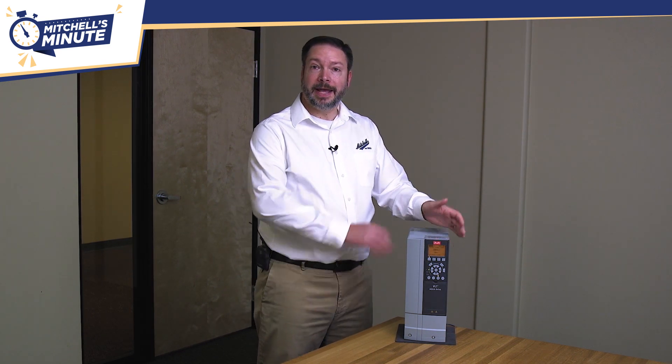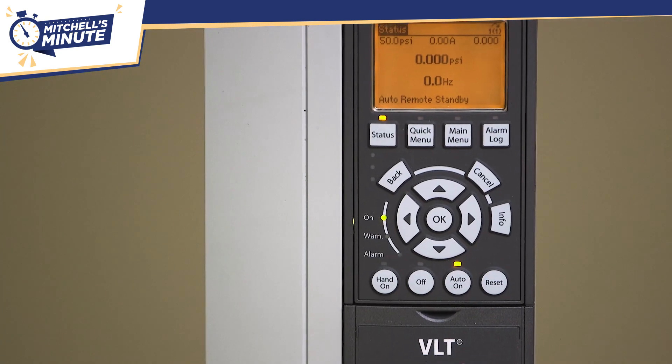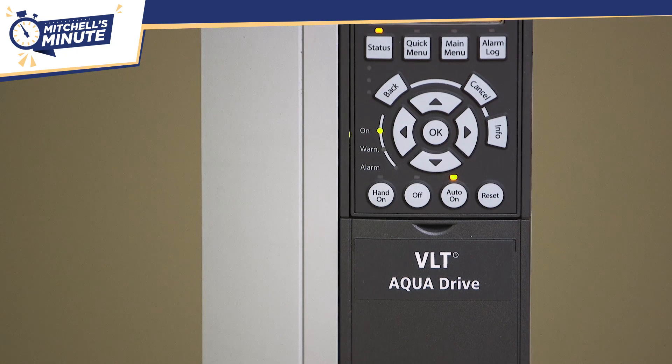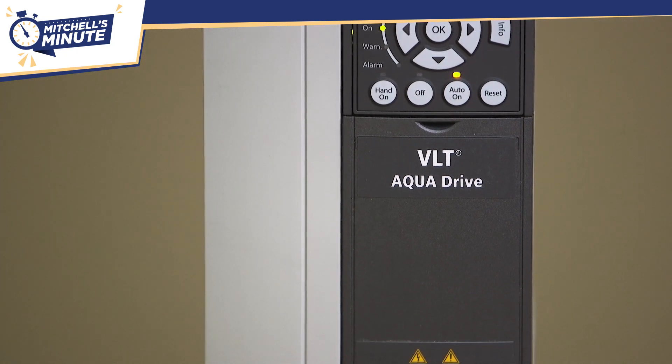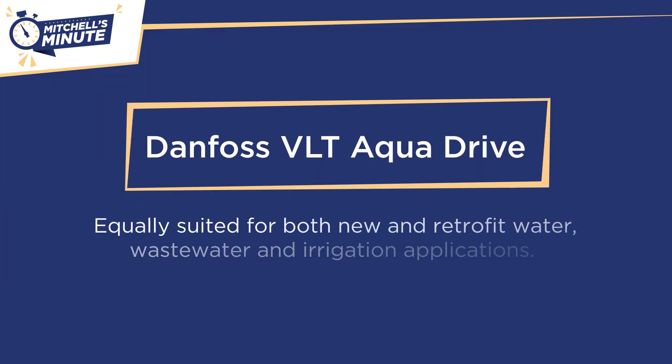Today I'd like to talk to you about the Danfoss VLT AquaDrive, designed to provide the highest level of performance for AC motor driven applications, featuring a wide range of powerful standard features and performance improving options. The VLT AquaDrive is equally suited for both new and retrofit water, wastewater, and irrigation applications.